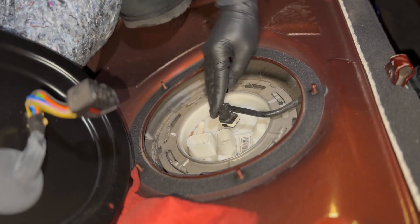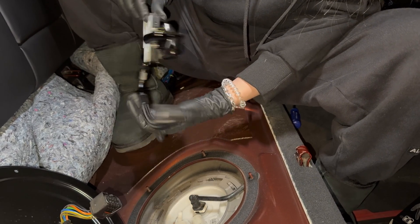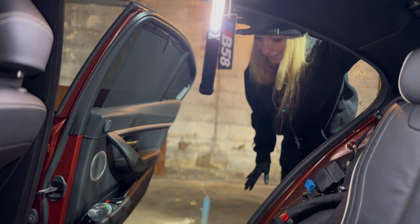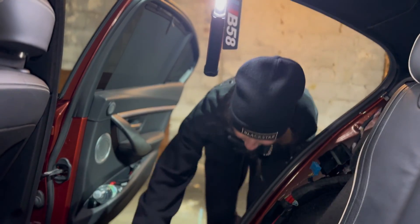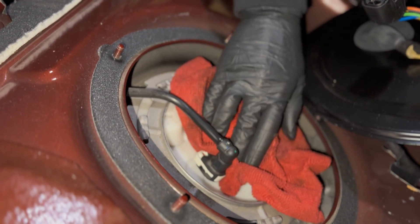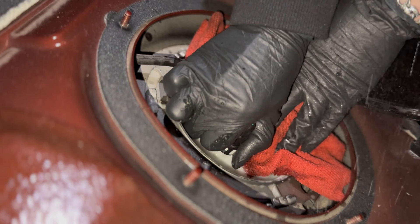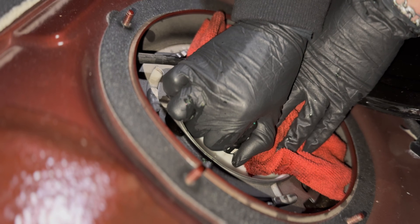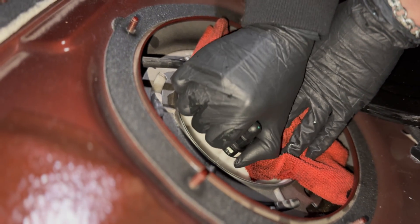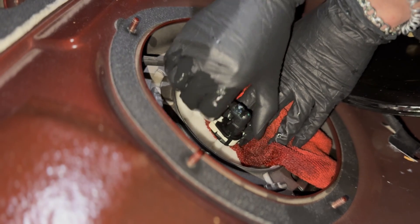Next we're gonna disconnect this part and connect our flex fuel — look how beautiful it is! I figured something out: I was on the other side and it wasn't coming out, but if you stand by the door and try to unplug it, it will unplug in a second. You must cover this part — don't approach from that side. If you stand here and press the button, the fuel will squirt right out — it got me on my face, my lips and my nose!